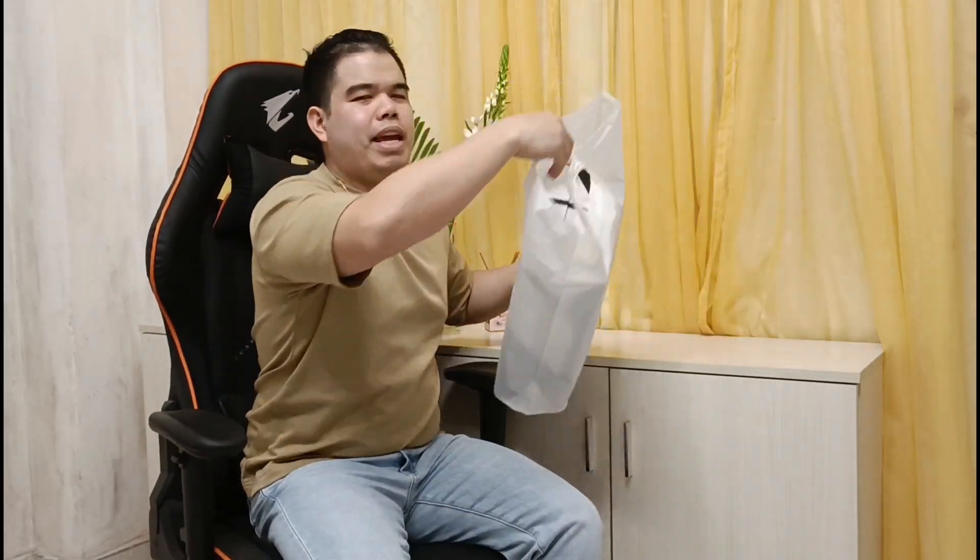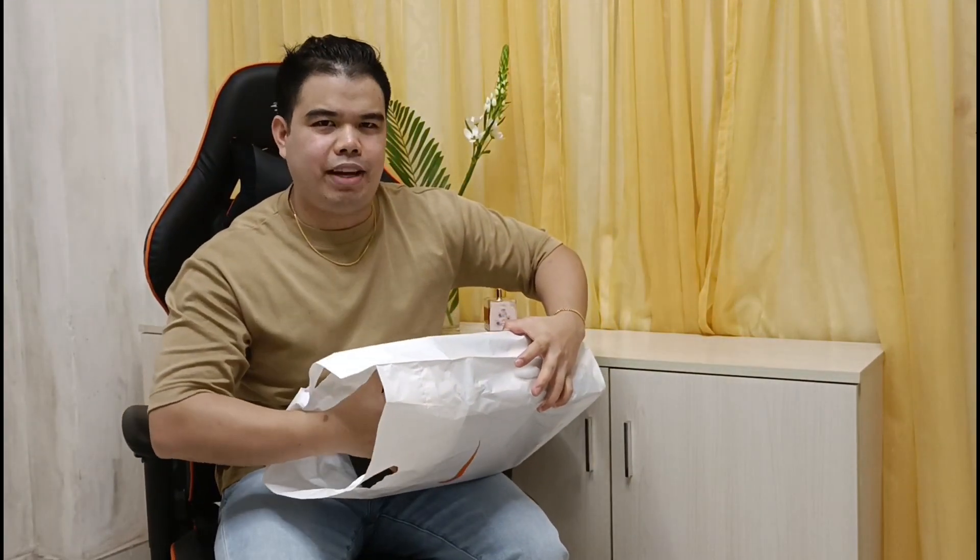So ito — makikita yun sa title natin — ito yung bago nating Jordan Luka 1 PF Shoes. PF meaning performance fit.